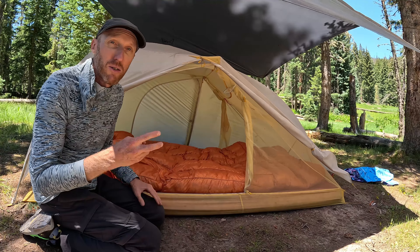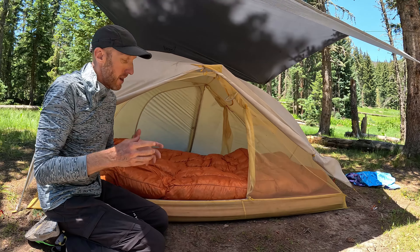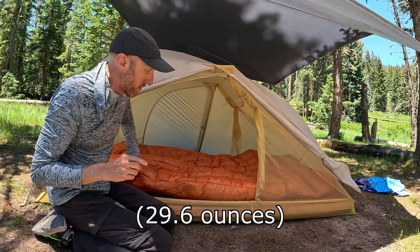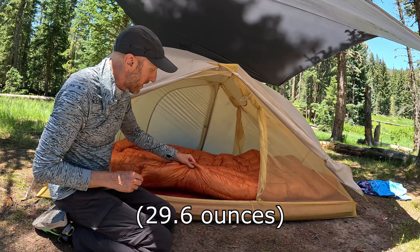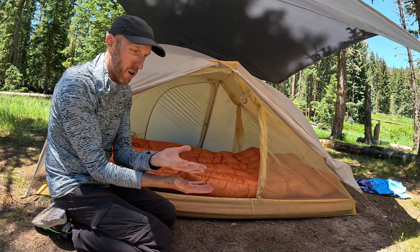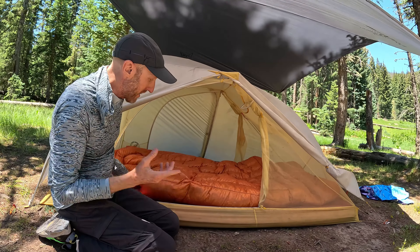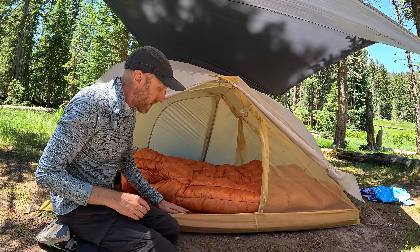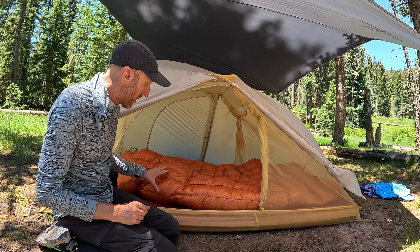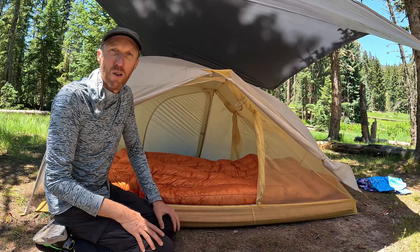Before we had this we were using two down sleeping bags that we zipped together, and this cuts our weight in half because it weighs the same as one of those sleeping bags. It saves weight because it doesn't have a full wrap-around at the bottom and there are no zippers, but we find those unnecessary — that's the idea of a quilt. You do need an insulated air pad to keep your underside warm, but this is way better than a sleeping bag in my opinion. Much more like sleeping at home.